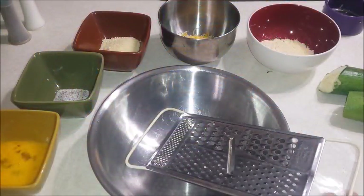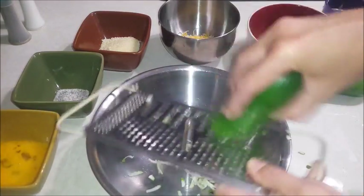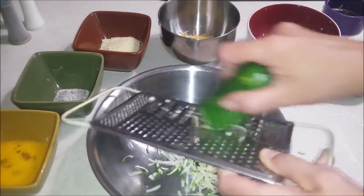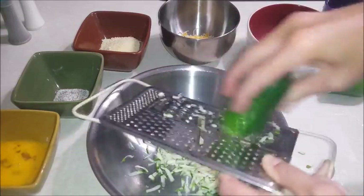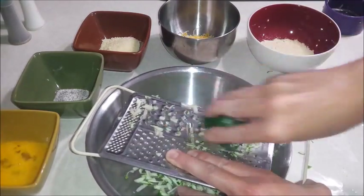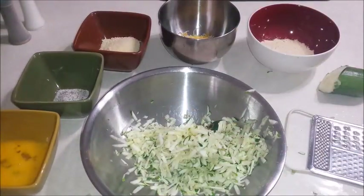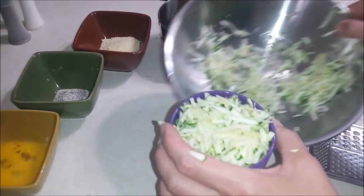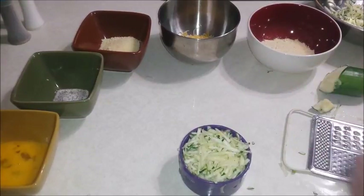In a bowl, I'm going to grate a small zucchini, enough to make about one cup. Then I'm going to squeeze out all of the liquid from that one cup of zucchini. You can certainly double this recipe, because as you can see, I have leftover zucchini.